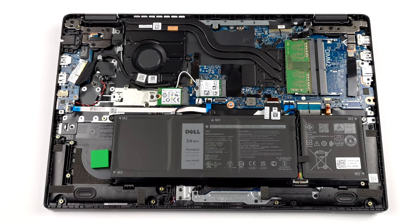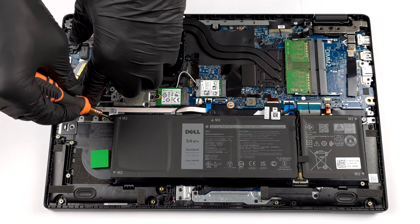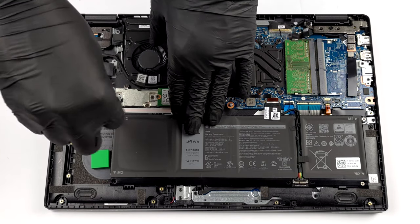Here, you get two battery options. There is a 3-cell 41Wh unit, as well as a 4-cell 54Wh one.